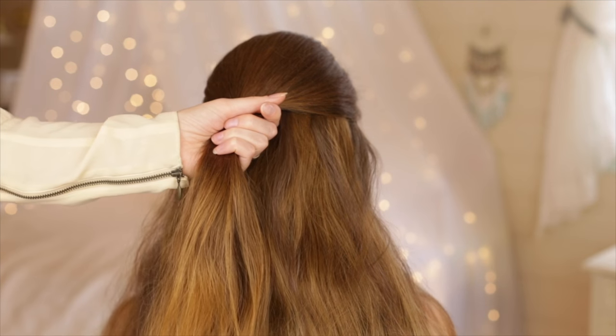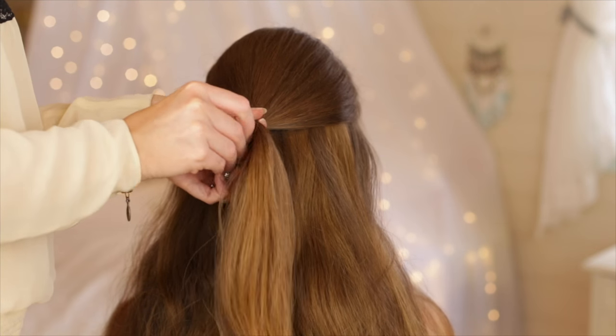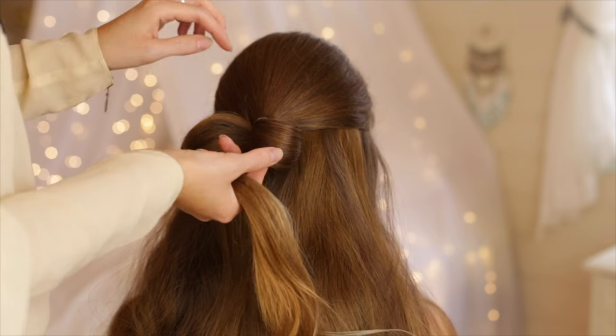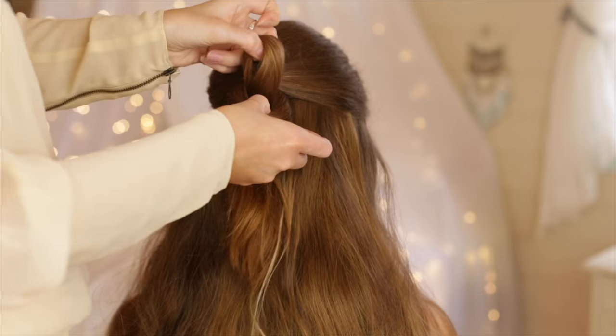For the first hairstyle, pick up a section of hair from the top of the head and tie it with a small elastic band. The last time you tie it, create a loop. Stick two fingers through the loop and grab hold of the ponytail. Do this twice to create a bun.